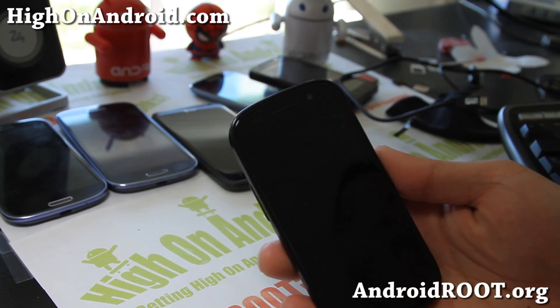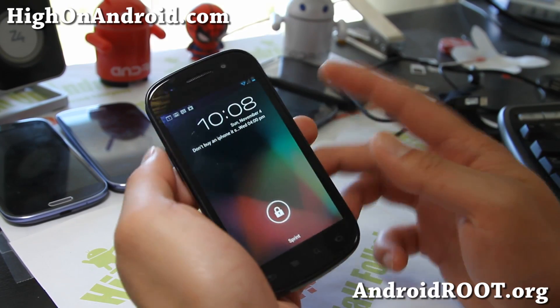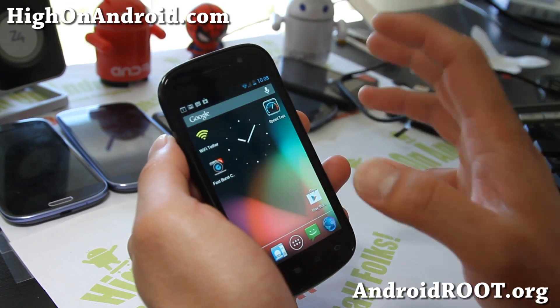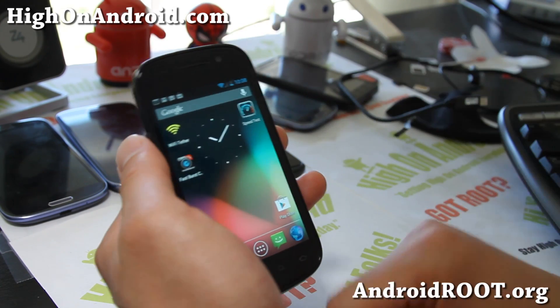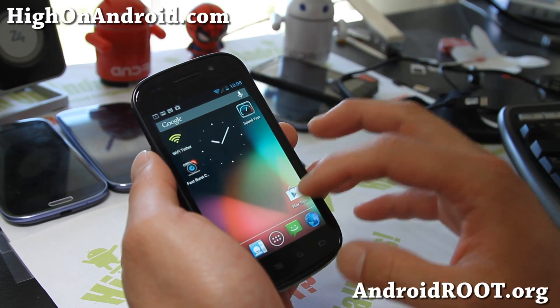Hi all folks, this is Max from HiOnAndroid.com where we get high on Android every day. Today I'm going to show you a really cool app that can turn your older Android devices like the Nexus S, maybe the Evo 4G, or the Galaxy S2, to have the fast burst mode camera.